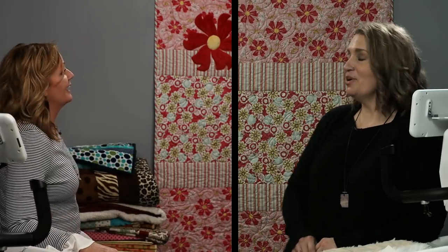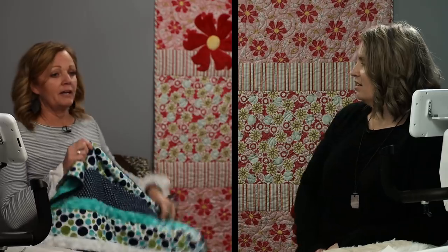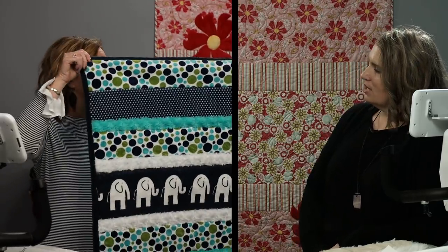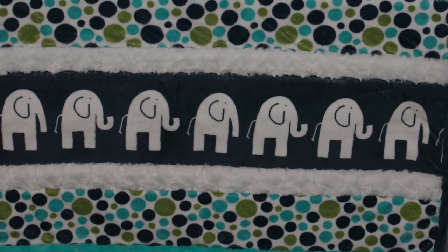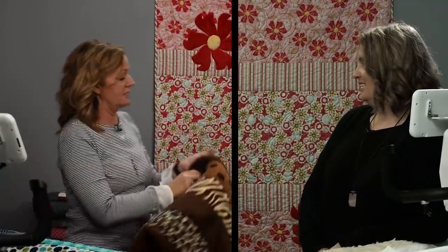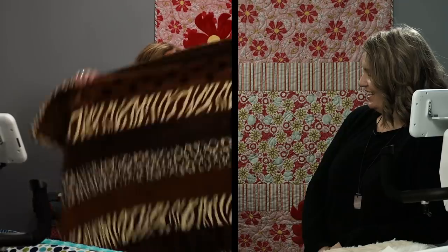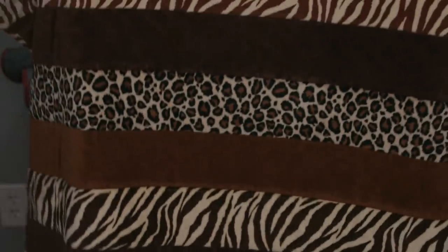We'll show you some samples of projects we've made in the past — well-worn, well-loved quilts. We've got a couple of minky quilts; this one is just baby size, great for car seat tucking. And this ginormous one is for my husband who's 6'5", so I had to add some extra strips for him.